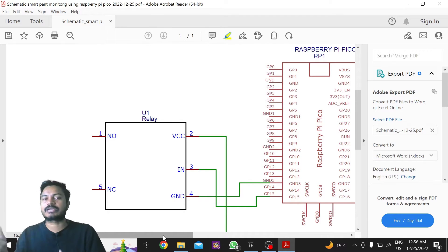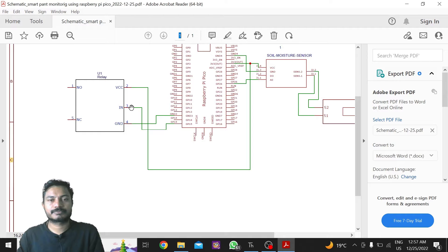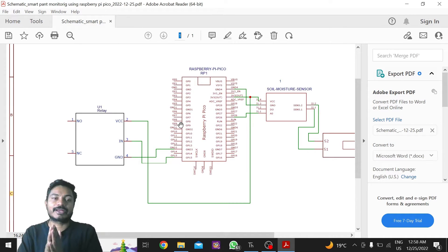If you want to control more than one pump, you can use a dual-channel or multiple-channel relay module. The VCC of the relay is connected to the 3.3V of the Raspberry Pi Pico board. The input pin of the relay is connected to GPIO 15 of the Raspberry Pi Pico board. The relay module is a digital device — we turn it on and off using a digital pin. This is how we connect the relay and the soil moisture sensor.